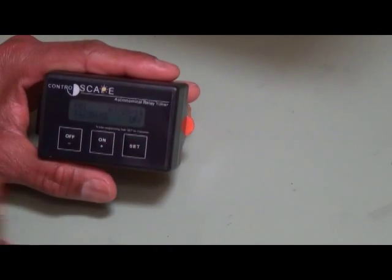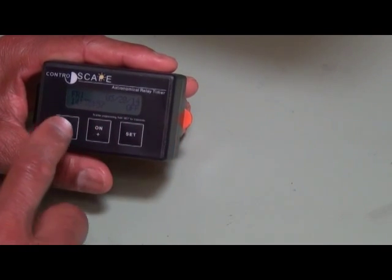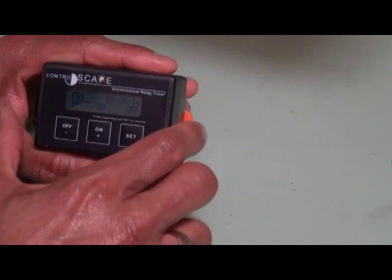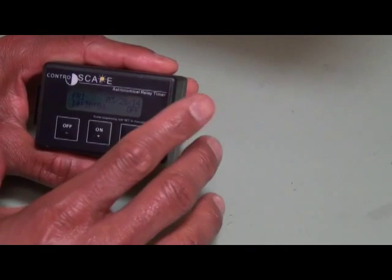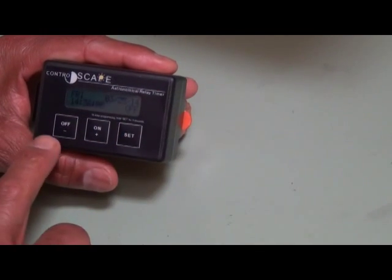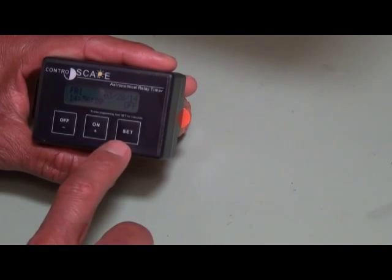When you plug it in, you'll see the home screen that shows the day of the week, the date, the time, and the status of the timer. Here you can see it's in the off position. You have three buttons on the front: the off and minus, on and plus, and then the set button.